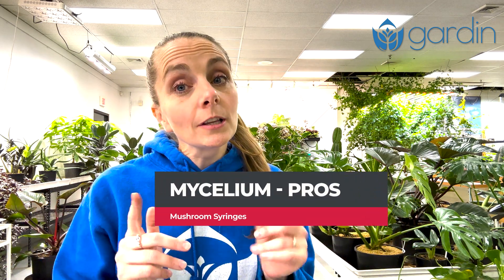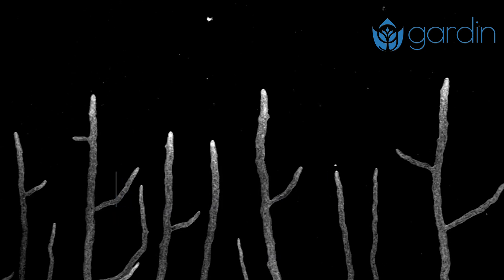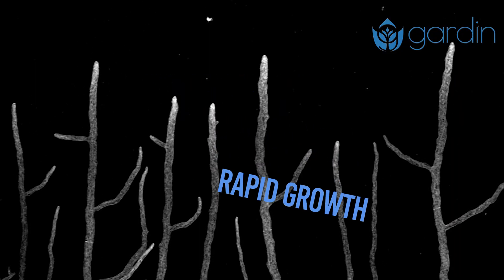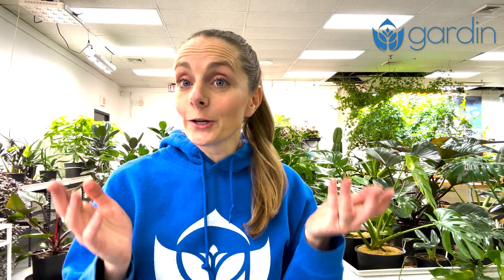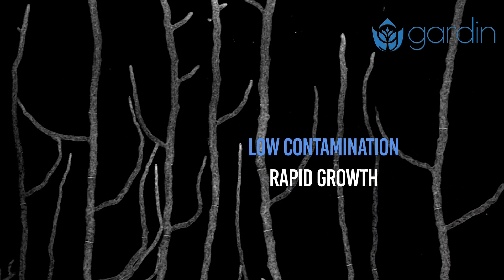There are several advantages of mycelium syringes compared to spore syringes. The first is speed — because mycelium doesn't need time to germinate, it can immediately start to populate the substrate you injected into. In addition to colonizing your substrate much faster, it's also less prone to contamination than spores, so you're likely to have a higher success rate.